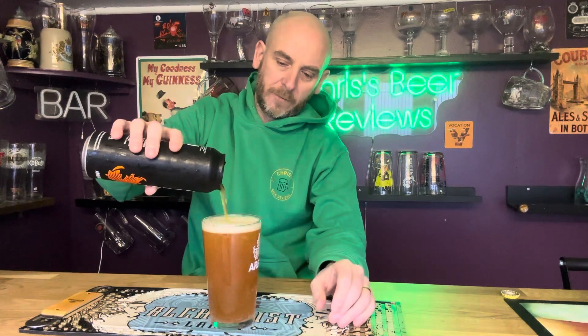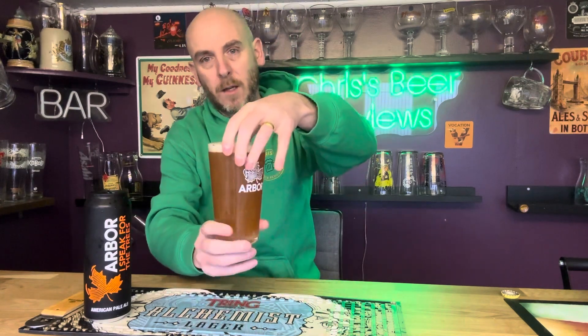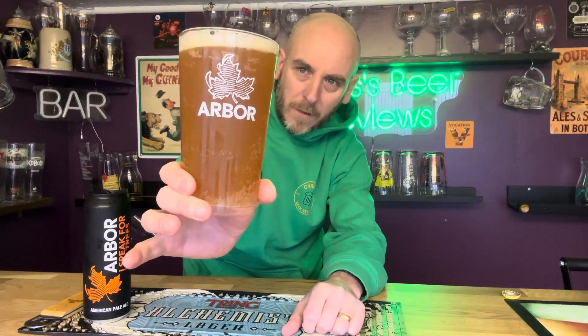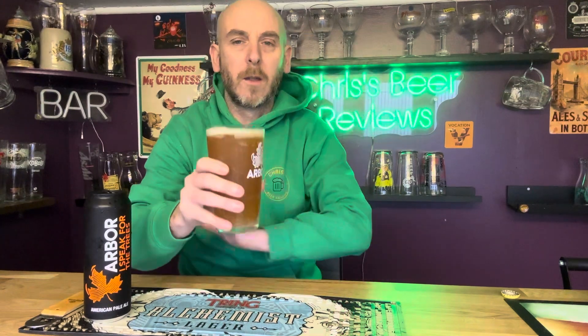Not much of a head on that — a little bit left in the can. There it is in the glass, very hazy indeed, a little bit of orange colour to it, a little bit of caramel colour to it. Looks very, very nice indeed. Let's get on to the aromas.